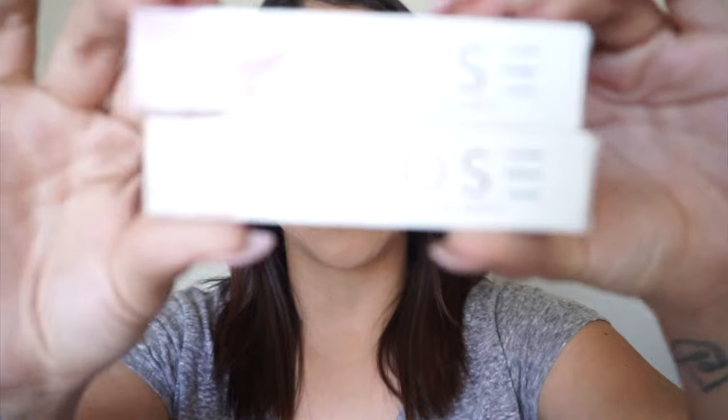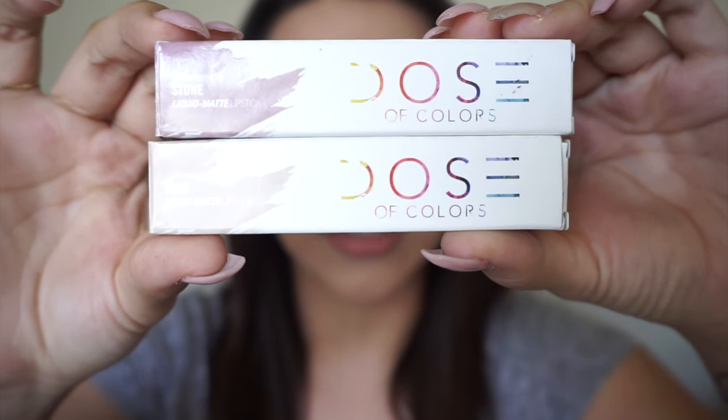Hi guys, so today's video is another real versus fake comparison, this time on the Dose of Colors Liquid Matte Lipsticks. I have two shades: Stone and Sand. So if you guys are interested in seeing the comparison versus their fake buddies over here, then just keep on watching.